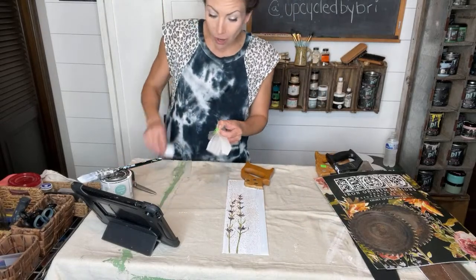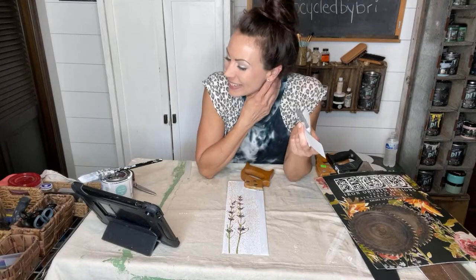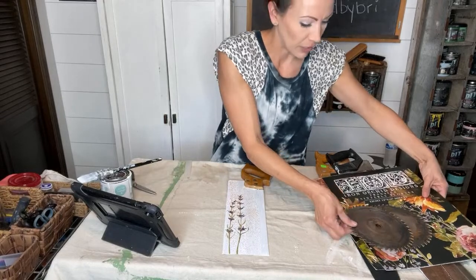How cute would it be with one that said 'she shed' or 'beer lover'? Whatever dad's into, or grandpa or uncle — whatever they're into, you can totally customize these. I thought it'd be fun to do a she shed one and put it up above the doorway or out in the garden. Seriously, so many cute options.